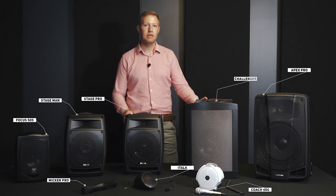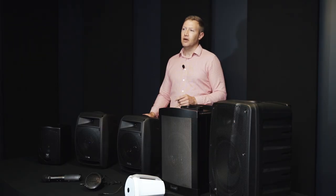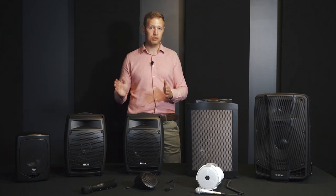Now, each of the units you see on this table are battery-powered and can give you up to 10 hours of continuous use. We'd be sure to find a suitable solution for your specific needs, ranging from a 480-watt system outside on a sports field down to a little 10-watt system for smaller gatherings.